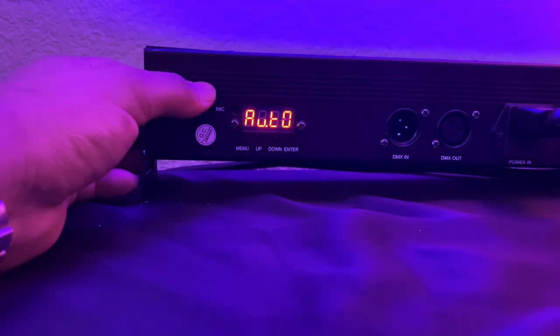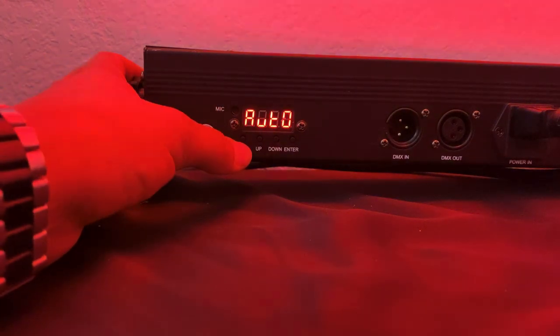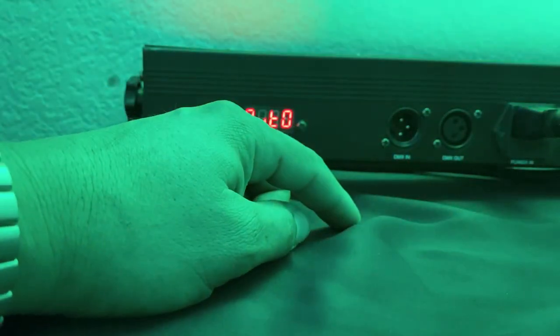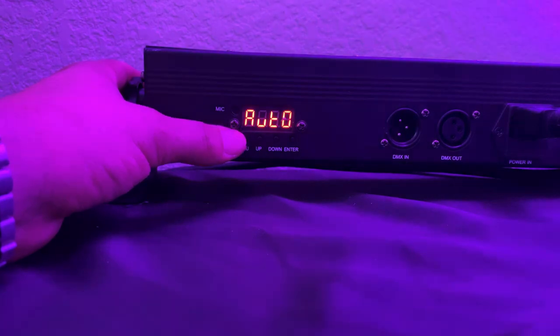Here's the back display of the light and I'll show you some of the features it offers. On the back you have your menu button, your up and down, and your enter button. It has your DMX in and DMX out, and it also comes with a power cord on the side.